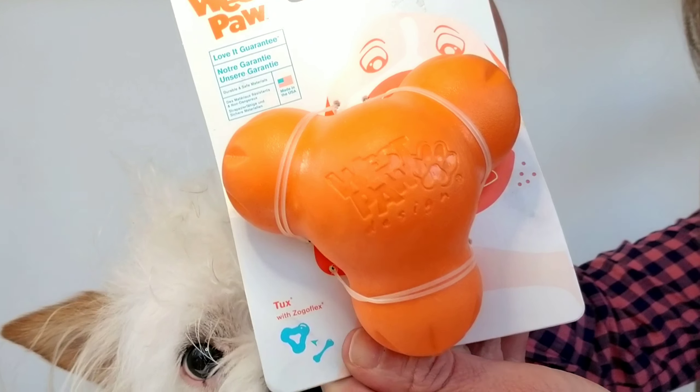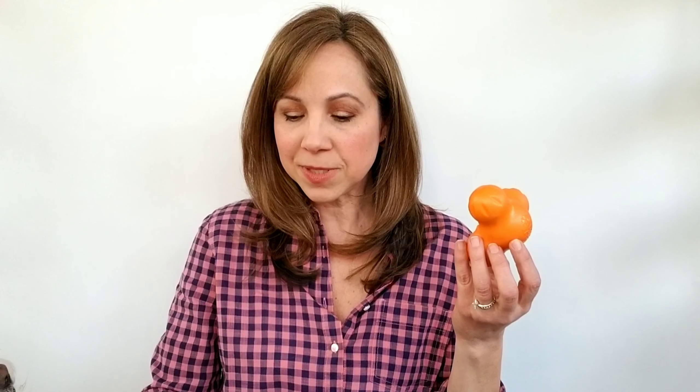So let's talk about the product of the moment today. I'm going to be talking about Westpaw's Tux Toy. It comes in two different sizes — this is the small, which is great for my little ones right here. Then there is a larger size, which is good for labs and bigger dogs. It comes in three colors: orange, blue, and lime green.